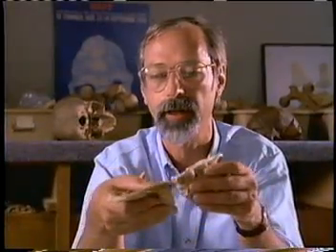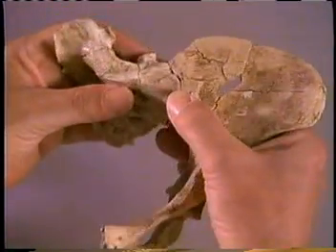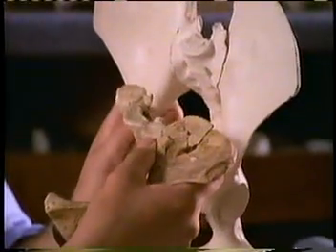This has caused the two bones, in fact, to fit together so well that they're in an anatomically impossible position. The perfect fit was an illusion that made Lucy's hip bones seem to flare out like a chimp's.